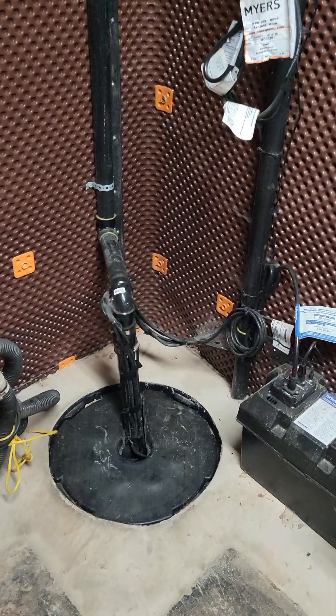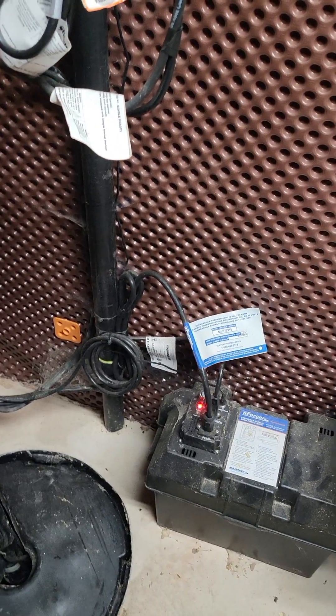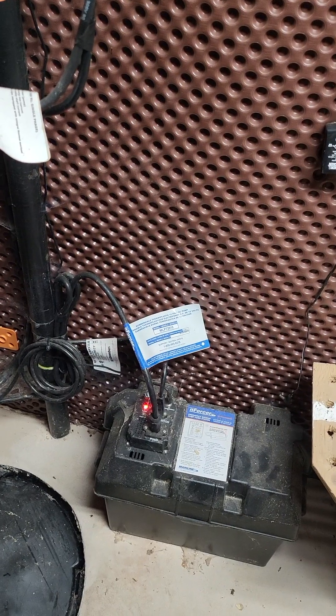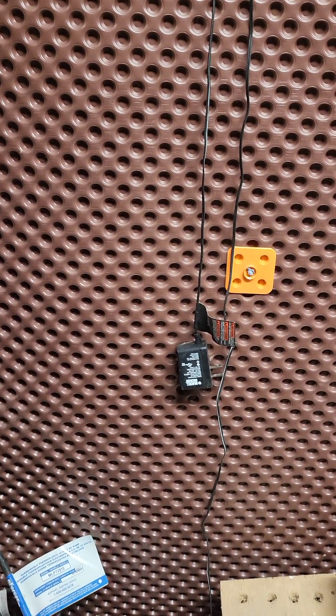Water pump, sump pump — really important. What we have here is something every house should have: a backup battery for the water pump. It looks like there's Bluetooth attached to it as well.